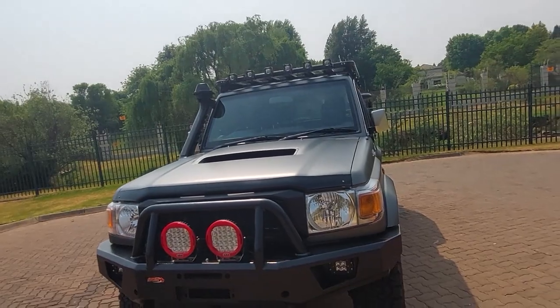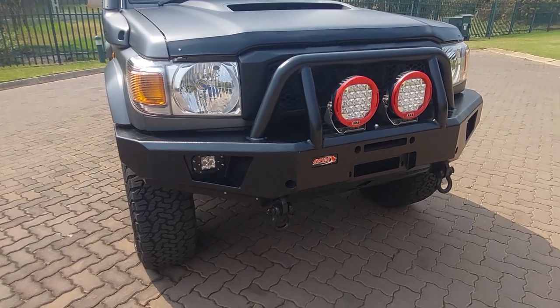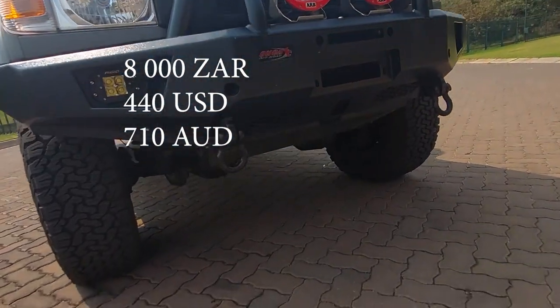Moving on to the upper exterior, most of it is Onca parts. We have an Onca full replacement bull bar — that'll set you back 25 grand — and a skid plate or bash plate for 8 grand.